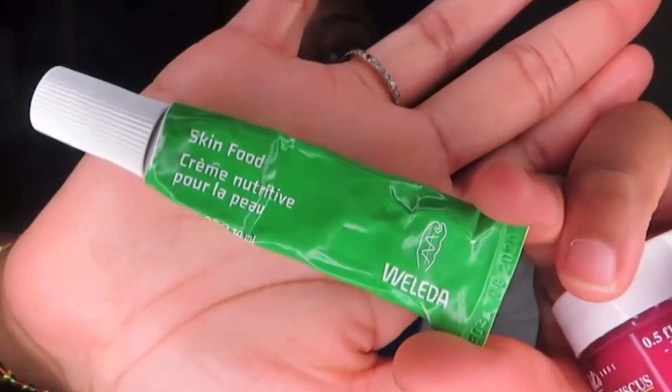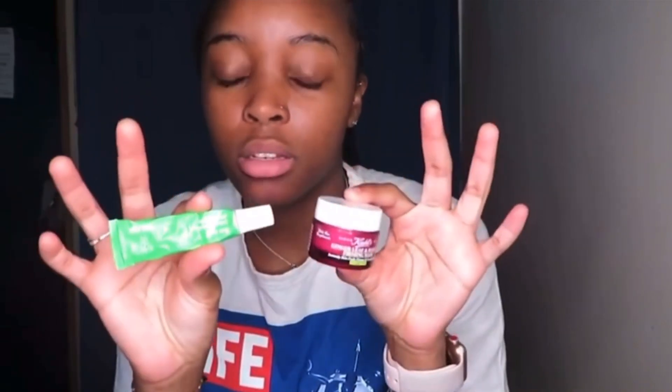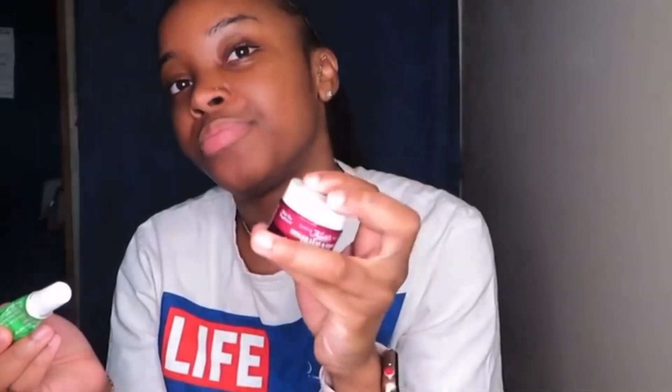I also have this product called Skin Food — I don't know where I got it but it's some good skin food. I combined it with the overnight mask once when my cheeks were breaking out, put it on overnight, and it was going away the next day. I'd put the Skin Food on first to moisturize, then the mask on top. It gives a cooling sensation on the skin.